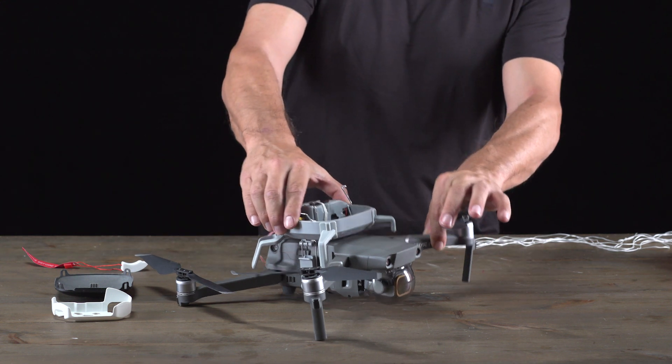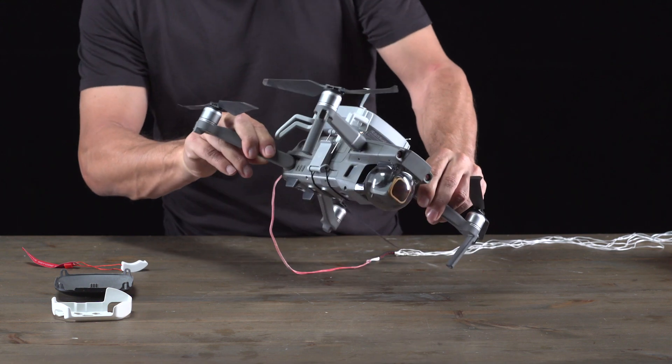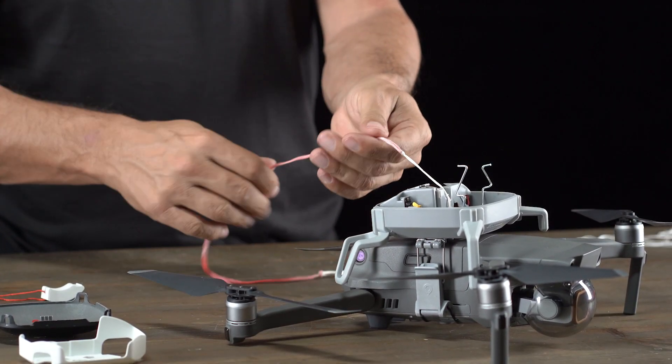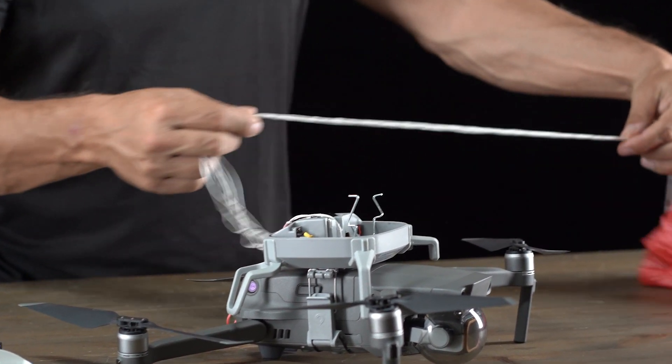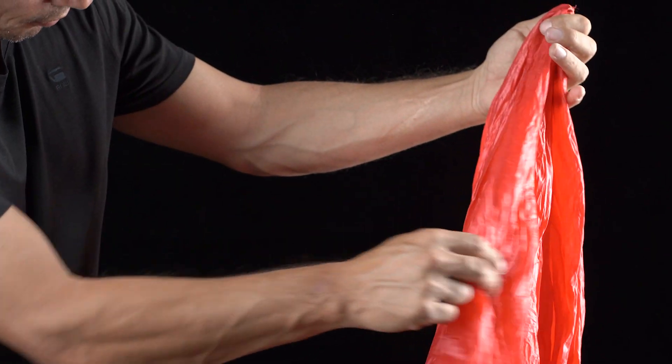Now you want to inspect everything and make sure that there's no damage. Look at the drone, the SafeAir Mavic, as well as the strings of the parachute and the parachute itself. Make sure there's no tears, damage, or pebbles, so that next time you have a deployment you can be sure that it'll work as it's supposed to.